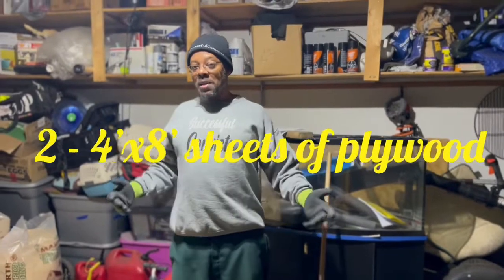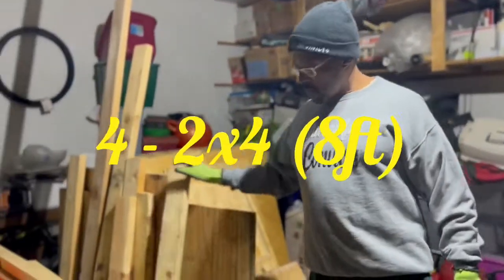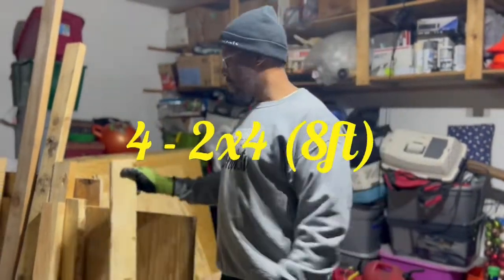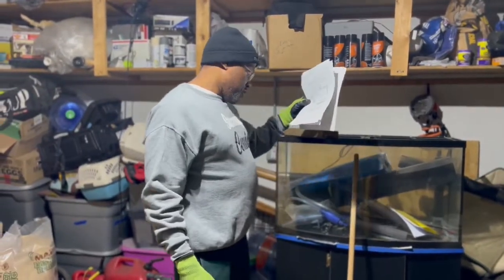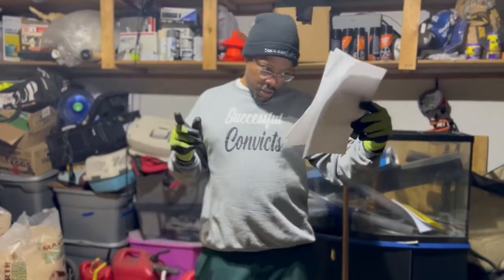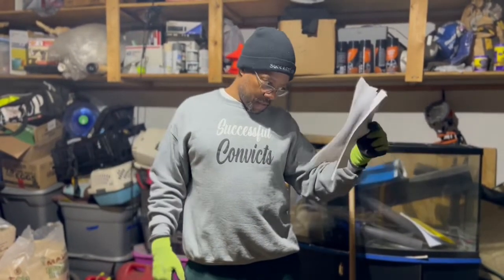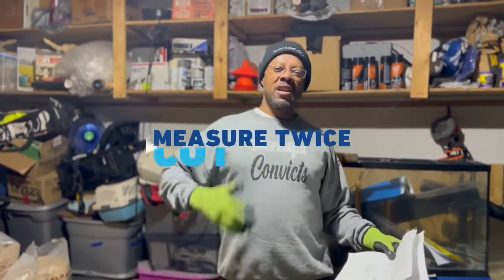You're going to need two four-by-eight pieces of plywood. You can use solid plywood or OSB — it doesn't matter, however you want to make your doghouse. And you're going to need some two-by-fours. You'll need two pieces of four-by-eight plywood and four two-by-fours, because you're going to have to cut them down.